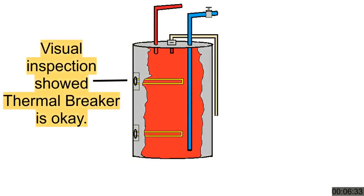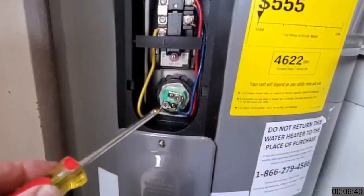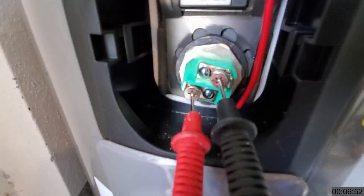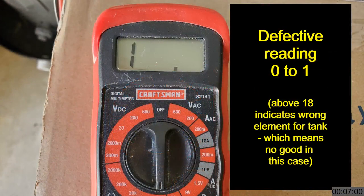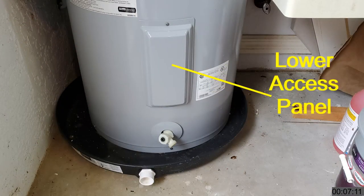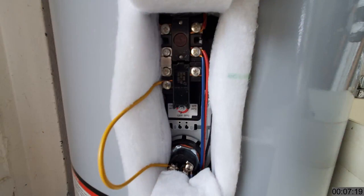If the thermal breaker is OK, then we check the heating elements. We can assume for the moment that the thermostats are working. Since the upper access panel is already open, we start there. Loosen the screws and remove both wires from the upper element. Set your test meter to 200 ohms resistance. Hold the meter probes against the screws of the element, one to each. A good functioning element will have a reading between 12 and 18 ohms; a defective element will read between 0 and 1. If the reading is within range, reattach the wires, securing them tightly. Perform the same test on the bottom element, even if the upper element is defective — both heating elements should be tested. Note: if both elements test good, the problem is one or both of the thermostats. No hot water means the heating elements are not working, and the thermostats control the heating elements, so if the elements are good, then the thermostats are bad.